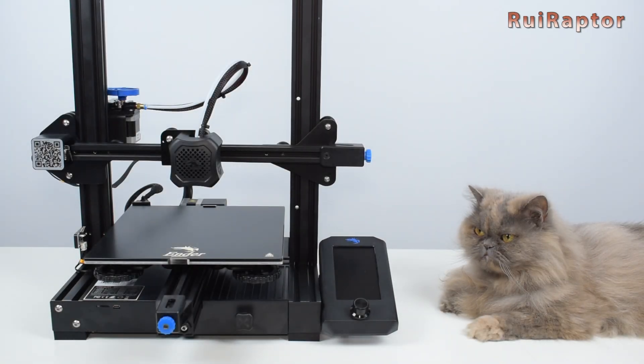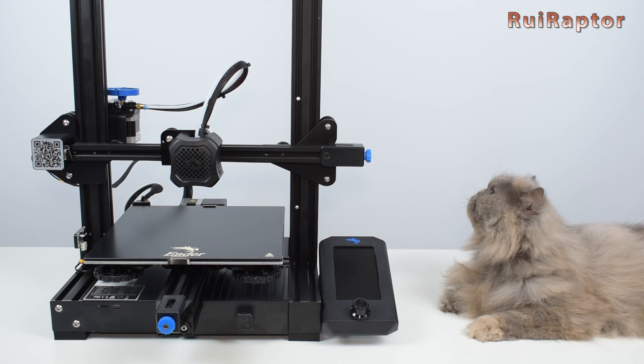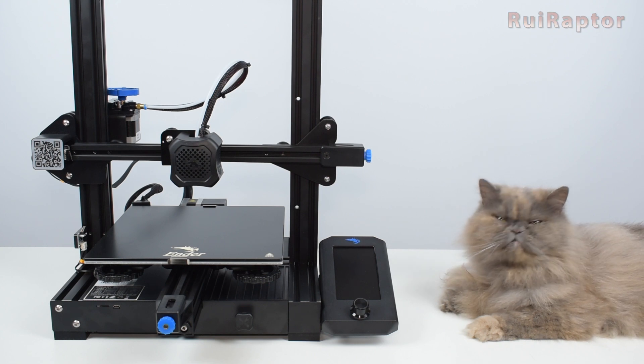Hey you guys! Today we will review the new Ender 3 V2 from Creality. You want to know more? Then stay tuned!